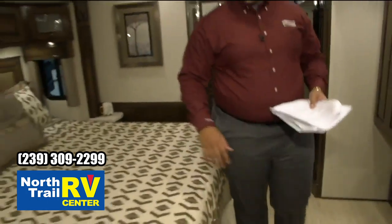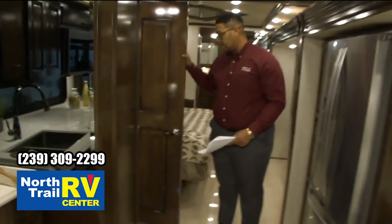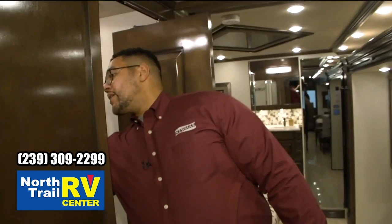We're going to head back into the living area. Before we get there, we have a half bath here — solid surface countertops, backsplash, tons of storage and cabinet space.